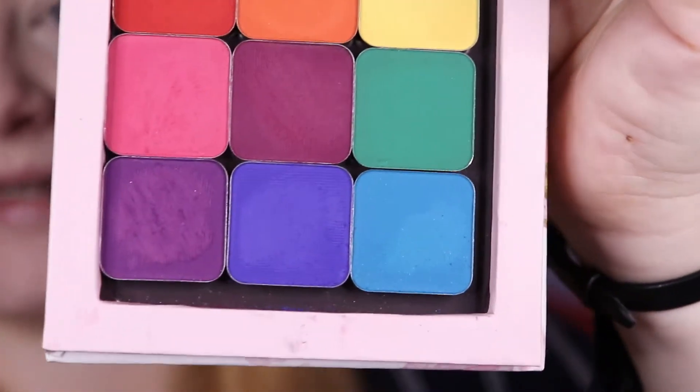I might just do a wear test where I come back later in the day to show you how the glitters held up, and that will be at the end of the week. But now let's just jump straight into the eyeshadow look.